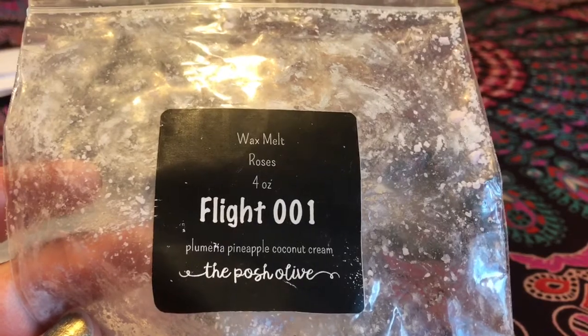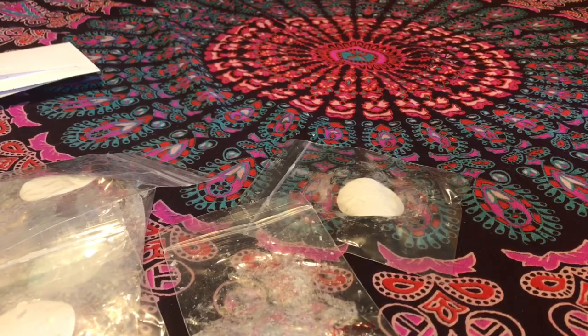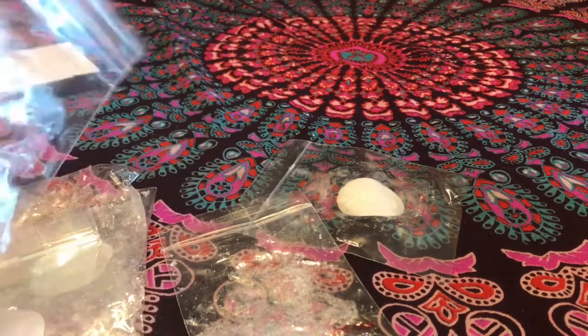Another one from The Posh Olive I melted was Flight 001 — plumeria, pineapple, coconut cream. I've reviewed this one before and I absolutely love it — a hundred percent repurchase for me. It throws at a nine out of ten, one of her stronger ones. This one reminds me a lot of a vacation to Hawaii or a tropical island: plumeria is a tropical floral, pineapple is obviously pineapple, and the coconut cream just creams it out. It reminds me of sitting on a tropical beach drinking a piña colada. So so so good — will totally purchase this again next spring and summer.